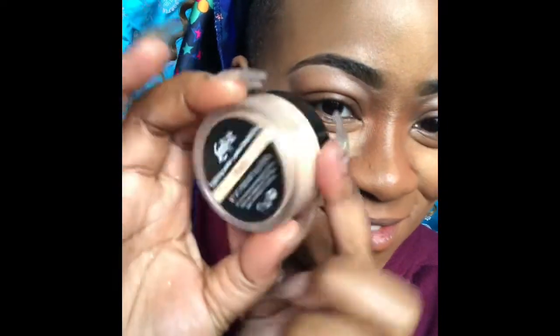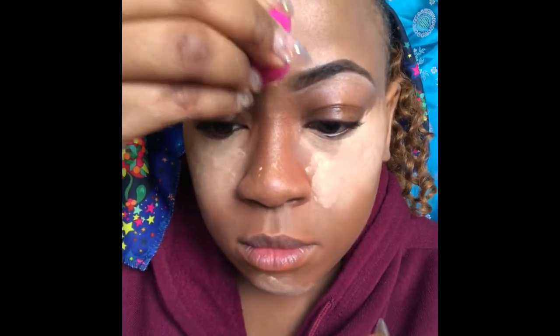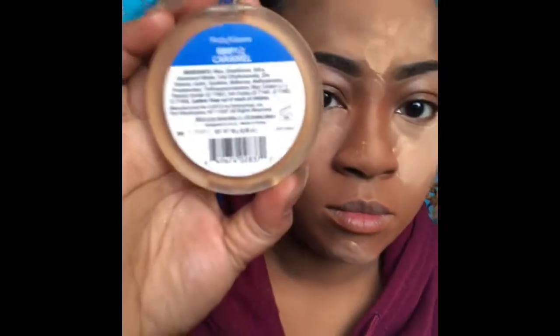I'm taking the Kat Von D loose pigment and putting that under my eyes. You really have to be careful with this loose foundation because it can fall everywhere — like on my nose, see there. Then I'm taking Caramel by Ruby Kisses, putting that on my nose and around my face, and while doing that I'm also blending out that Kat Von D foundation. You want to make sure you blend everything in and out carefully.